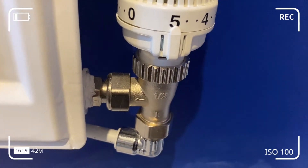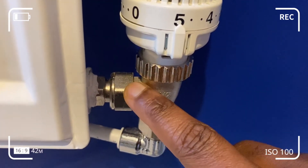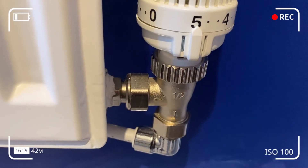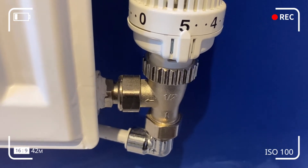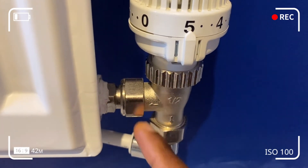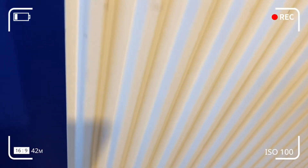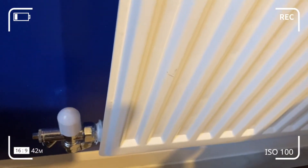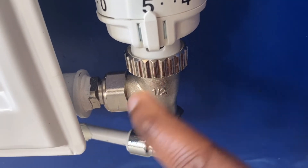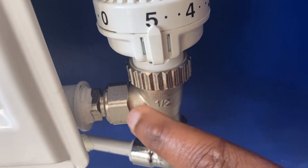Bi-directional means the thermostat could be fitted on either the flow or the return pipe of the radiator. So if you haven't got hot water coming through, it could be that the thermostatic valve is fitted to the return side. However, it's always best practice to fit the TRV on the flow pipe. If a non-bi-directional valve is fitted to the return side, it could make a loud vibrating noise when water tries to pass through it, so always check the product thoroughly and look for flow indicators before installation.